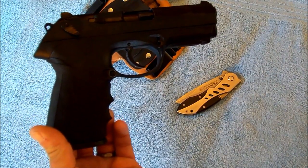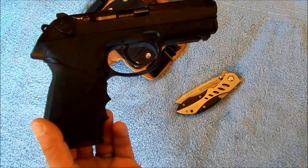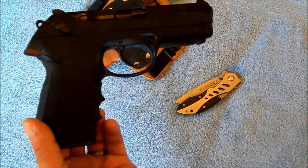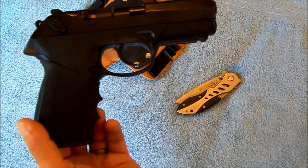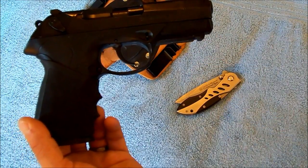polymer frame, nine plus one capacity, double stacked, 45 ACP. It does have the rail on it which I don't use.